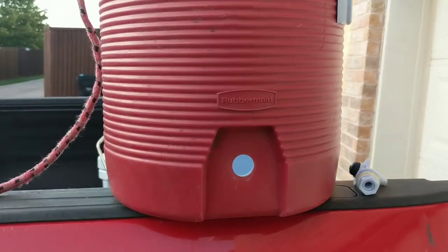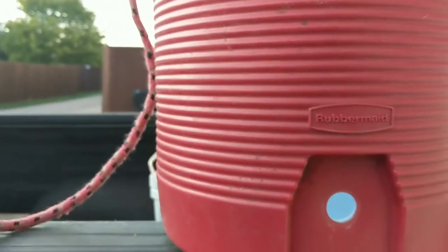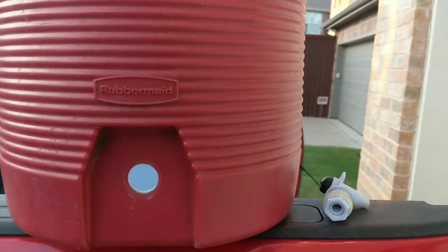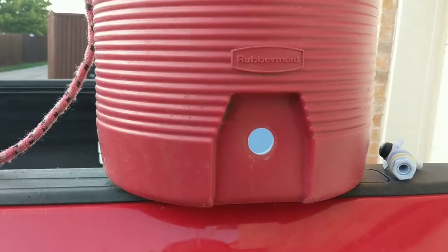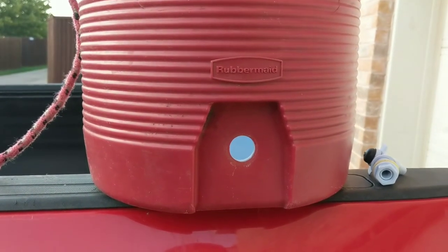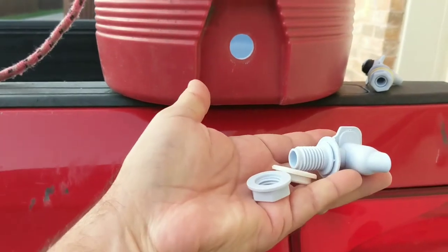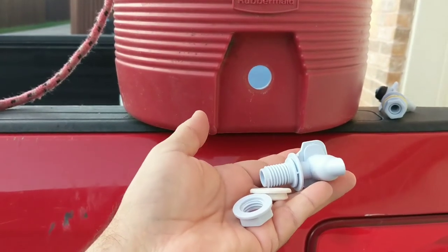So I went looking for the spigot and I did find some on Amazon, but then it occurred to me that I should go to Rubbermaid — the brand of this cooler — and see what they had. I told them what I had, they sent me an email about three days later and asked me to submit some pictures.